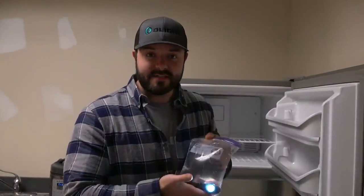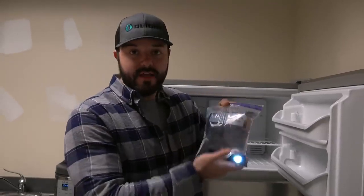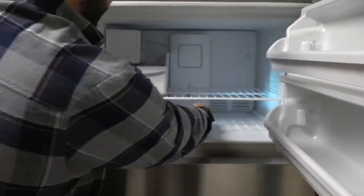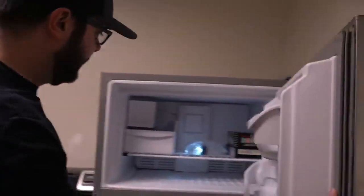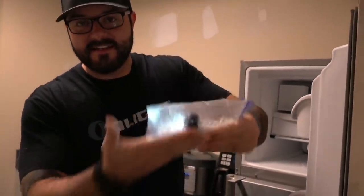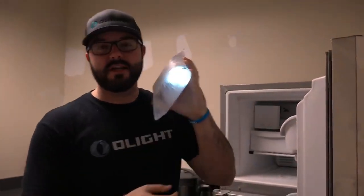We're now going to begin the torture tests with the brand new Perun. I've got one turned on in a bag of water and I'm going to throw it in the freezer, then check on it tomorrow morning. After about 24 hours in the freezer, let's open it up — and it's still turned on. That is a solid block of ice. Now let's go outside and try to break this light out of the ice.